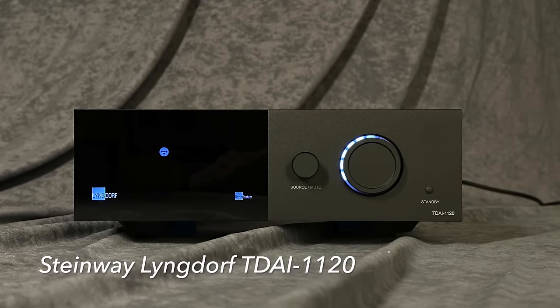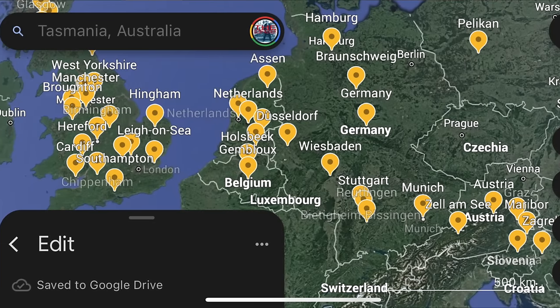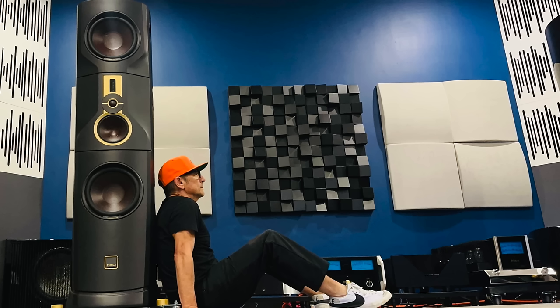Besides commenting on what we're going to show you today — the Lyngdorf TDAI-1120 all-digital amplifier — let me know where you're from so I can drop a pin. Special shout out to my one subscriber in Tasmania. I thought it was just a place in a cartoon, but it's a real place. Now let me thank Origin Hi-Fi in Austin, Texas for loaning me this Lyngdorf. This is not a sponsorship — I'm going to give you the straight skinny from my perspective, my observations, my auditioning.